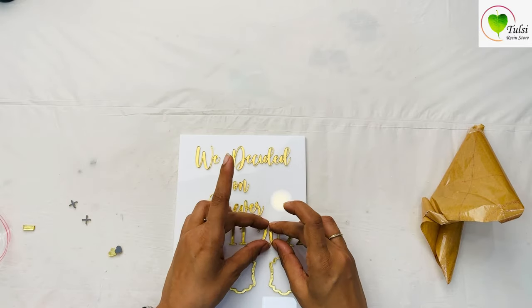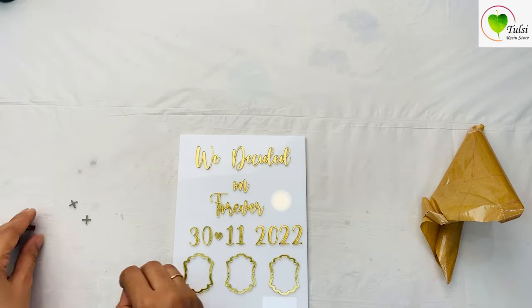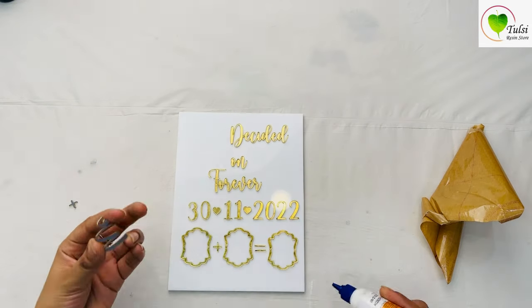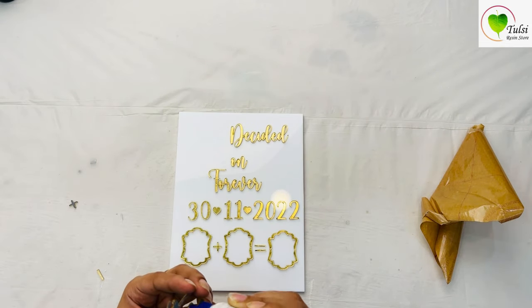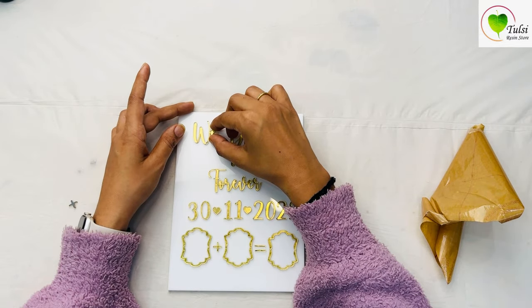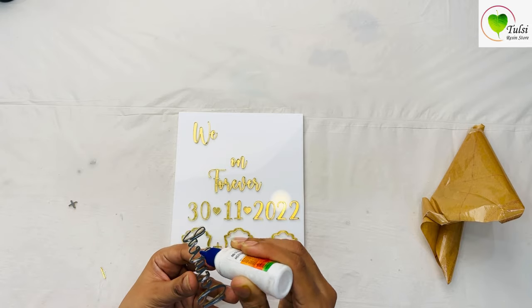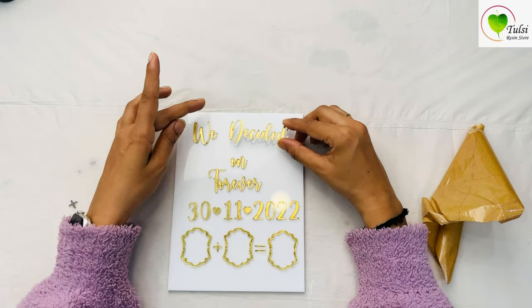After making the right placement, you can just use a fabric adhesive and stick them up. Fevicol is a good thing to use because it's clear and does not leave any marks. If you have any other clear adhesive you can use that as well — just use a very small amount and stick them up as per your placements.